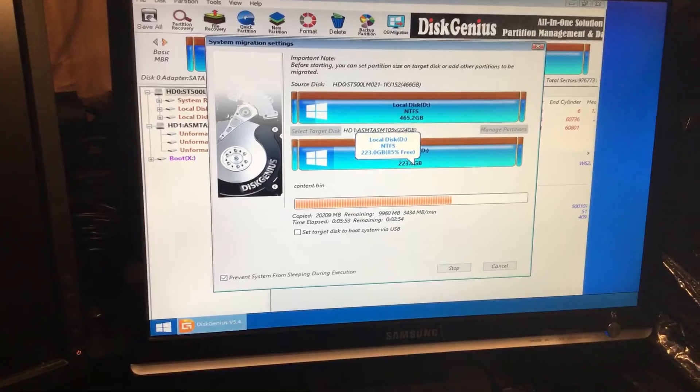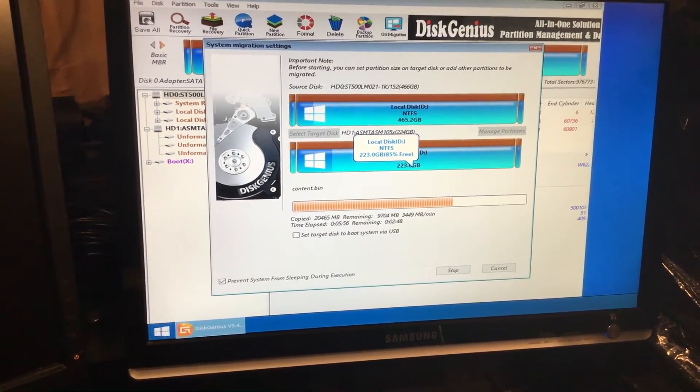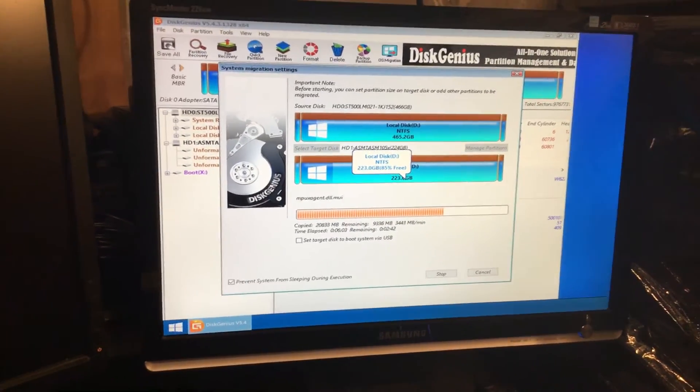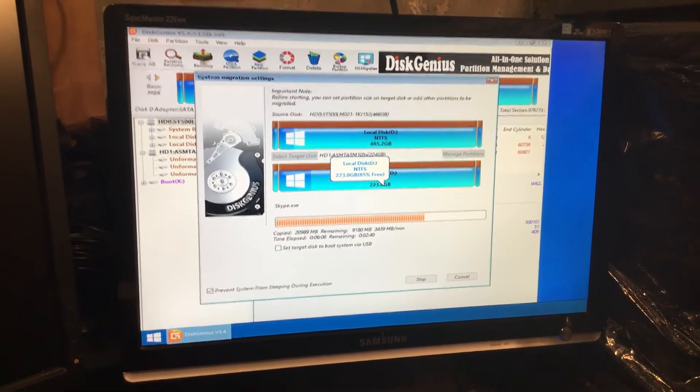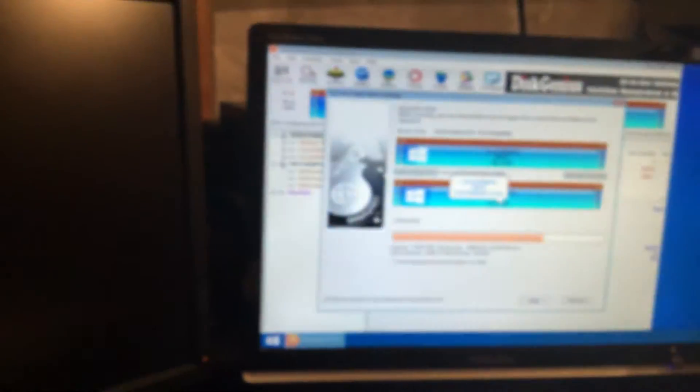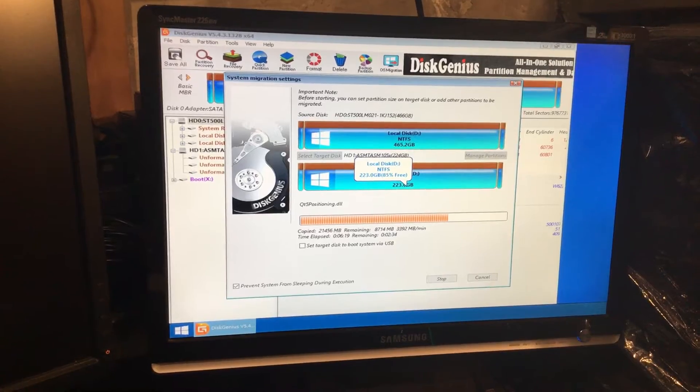Around 60-70% done. This is a free program so I really like it. Normally I use two monitors, but one monitor will shut itself off because I'm booted to Windows Personal Edition.